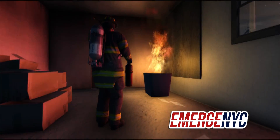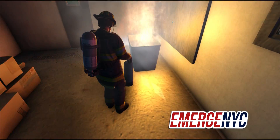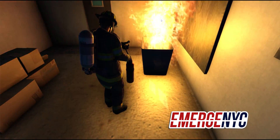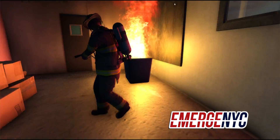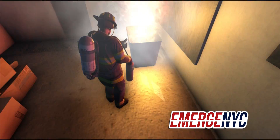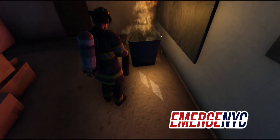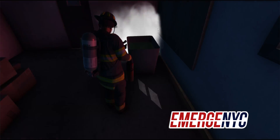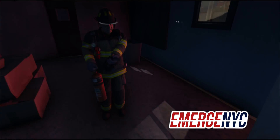I wonder if I shoot it with the water extinguisher — you see it doesn't do anything, it actually made the fire worse. So we'll go ahead and grab the fire extinguisher instead. Let it burn for a second, and then we'll put CO2 on it. You can see it's dying down a little bit — we'll finish putting it out and suffocate the fire. So that's putting out a chemical fire and a rubbish fire.